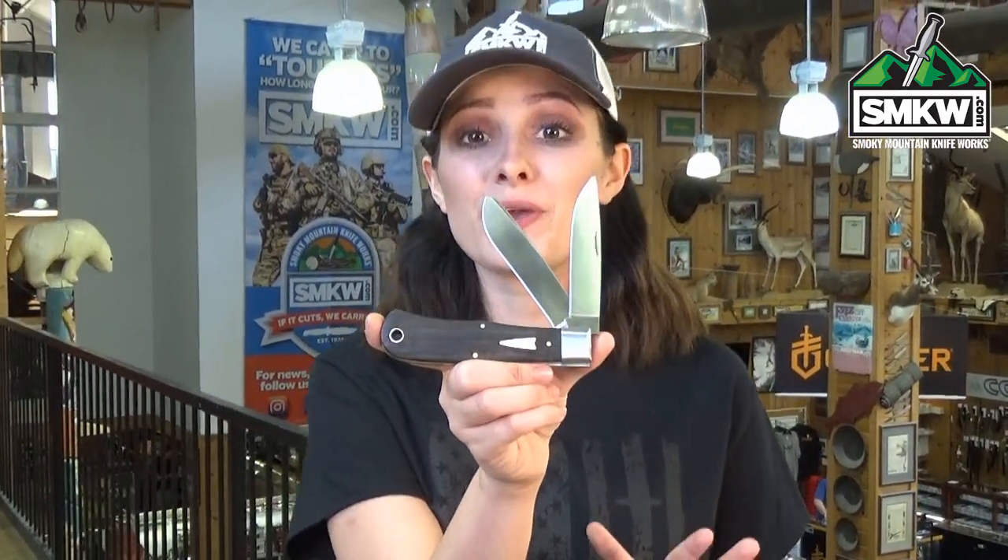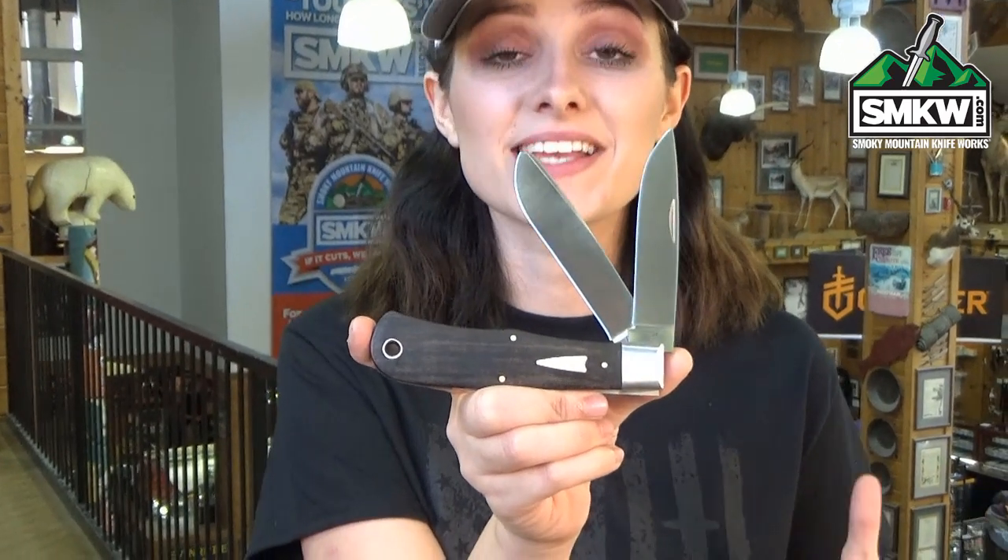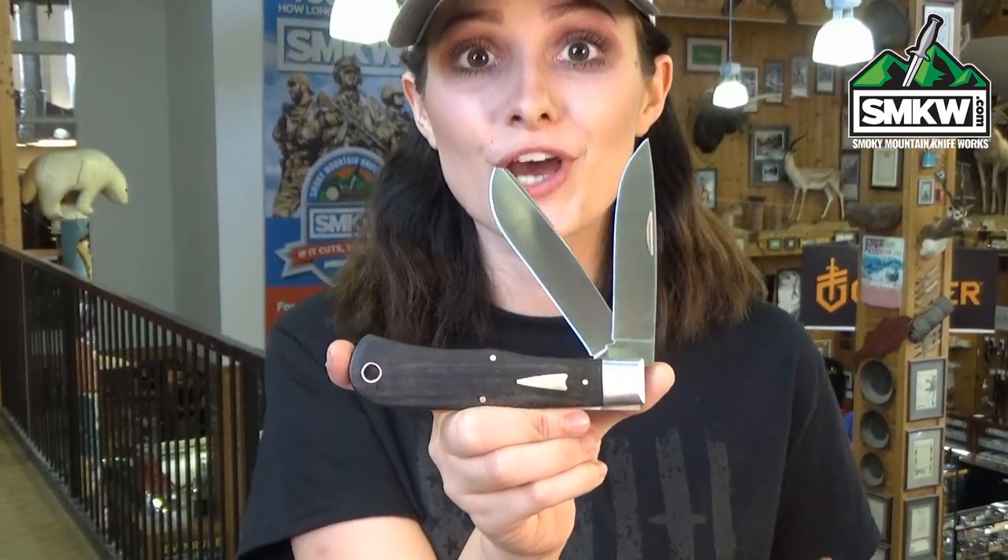Swags here and this is the Case Smooth Ebony Wood Bullnose Trapper. 2019 marks the 20th year that Case has collaborated with Hall of Fame knife maker Tony Bowes. This knife was inspired by a large two bladed field knife that Tony first saw 45 years ago.